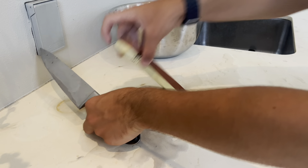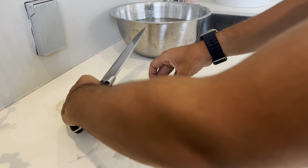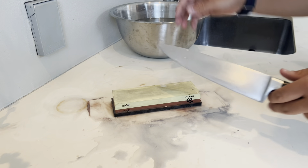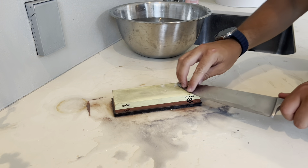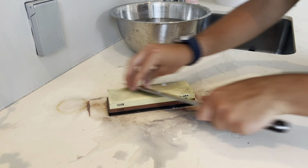Now I'll be moving up to the 8000 grit. This is for those super fine edges. It will not be that much sharper than the 3000, but it will make that slight little difference if you need it. Again, keeping that 15 degree angle for this knife.